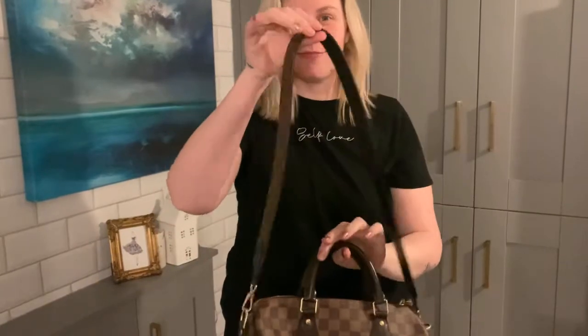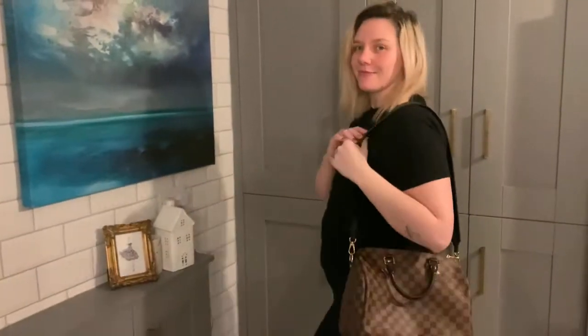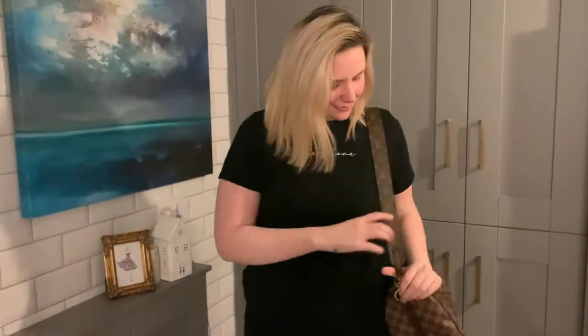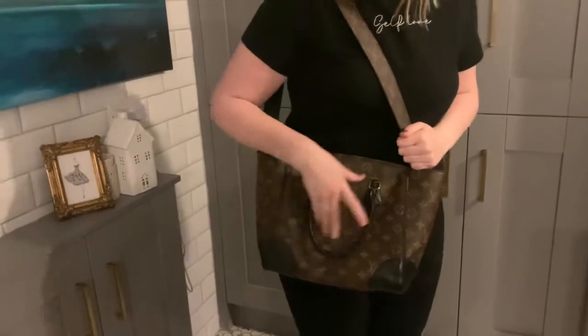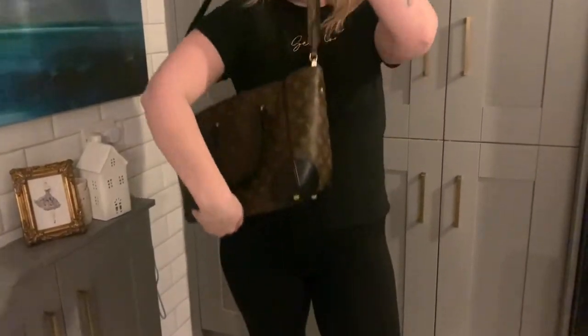Here it is on the Speedy 30. I am pregnant here, so in case you're wondering why I have a little bump — I'm about four months pregnant. That's it on the shoulder, and then I'll just show you it crossbody. I'm 5'11" and I do think crossbody-wise it is too short. I'm also a size 16 to 18. Here is my Phoenix bag — it's the biggest bag I own. As you can see on the shoulder there, it does sit quite nice.